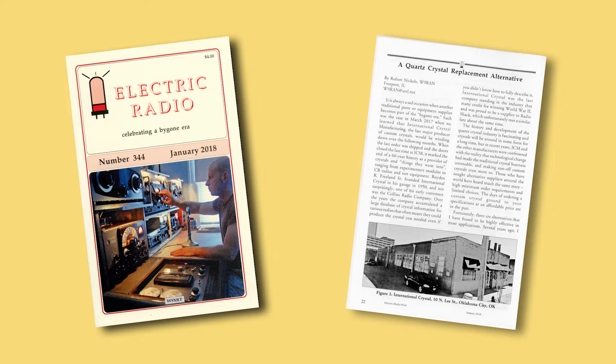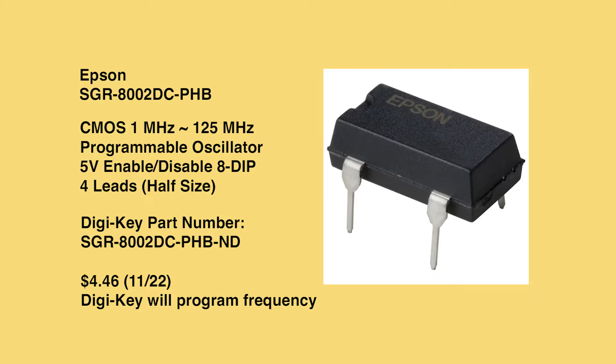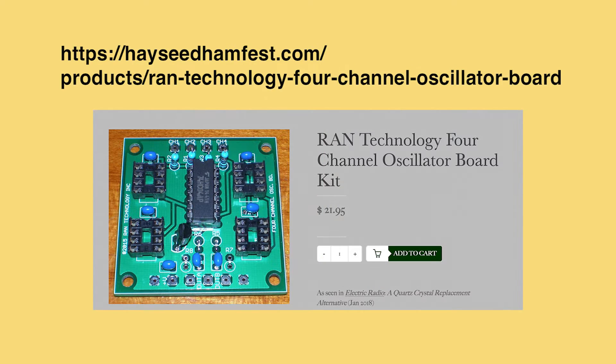In the January 2018 issue of Electric Radio, Bob Nichols, W9RAN, published an article titled 'Quartz Crystal Replacement Alternative.' Bob related his work with a programmable oscillator chip manufactured by Epson and available from Digikey Electronics. The chip is sold programmed with a buyer-specified frequency. Bob's circuit, containing up to four selectable oscillator chips, is available as a kit from Hayseed Hamfest. The oscillator chips are not included.